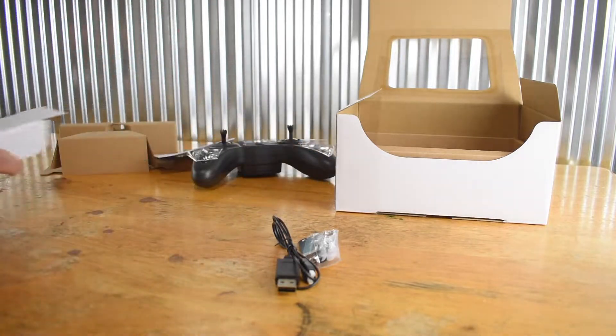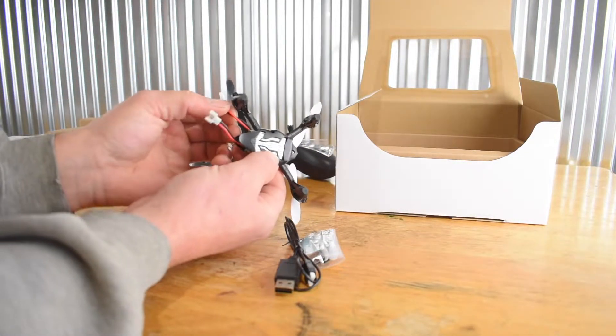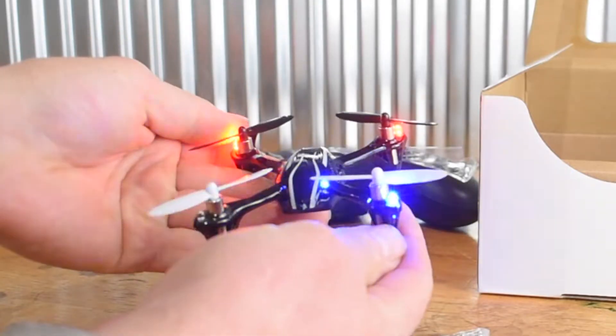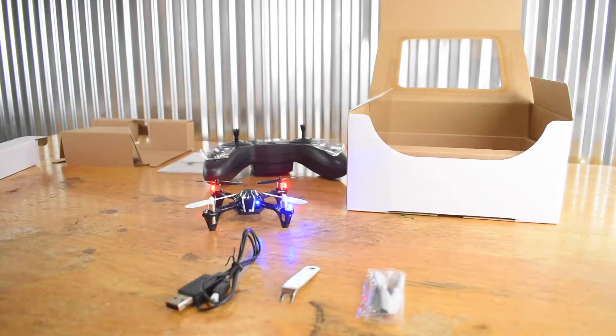And then we have the drone here. You get a 3.7 volt, 300 milliamp hour lipo battery. To turn it on, simply just plug it in like this. And there we go. So let's charge this up and then I'll go over some of the functions of the controller and the drone.